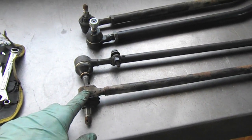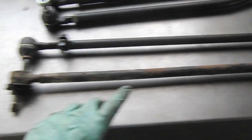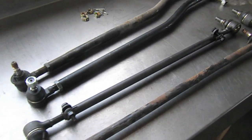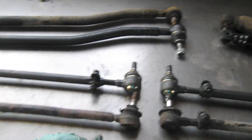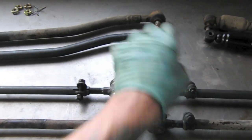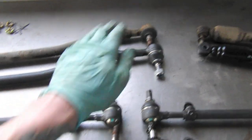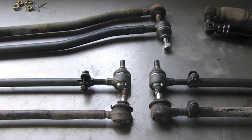Like on this guy right here, this end isn't serviceable — we can't service it. With the adjustable, at least we can service it. The only downfall is that you could have this misadjusted, and that really affects the centering process. The actual steering arm that these connect to could be off. However, the wheels are pointed straight ahead because these are adjusted differently. So we're going to avoid that by going through the centering process.